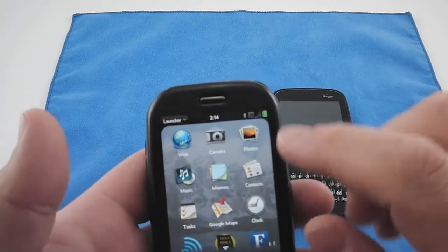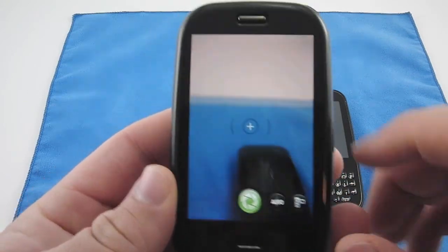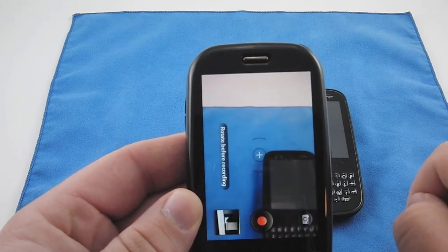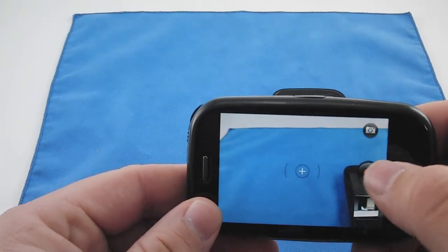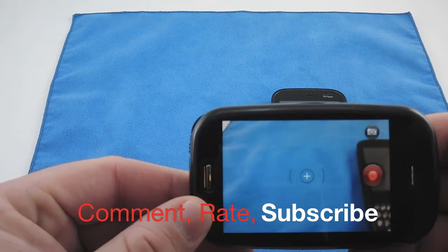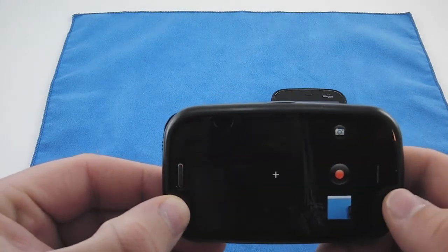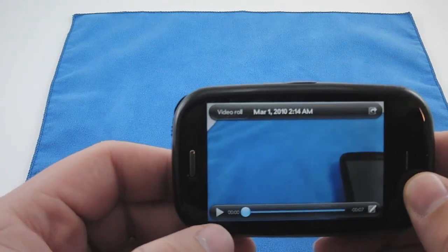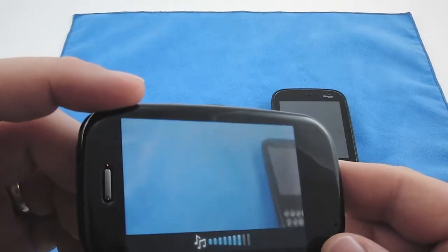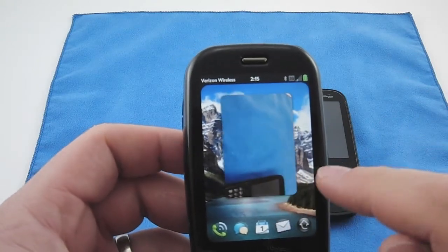For me, the major update is the camera — it's now a video camera, which is a much-needed update. To get to the video camera, you open the camera and right here you have a video camera button. Instead of just taking a picture, hit that and it says 'rotate before recording.' You rotate, then tap to record. Simple, like an iPhone. When you want to stop, hit stop and it brings this up — just like a photo, you tap it to open and play back your video.